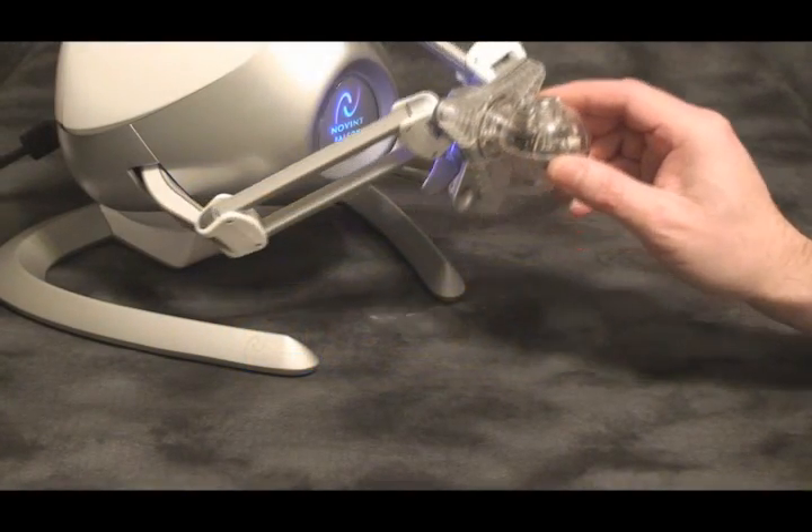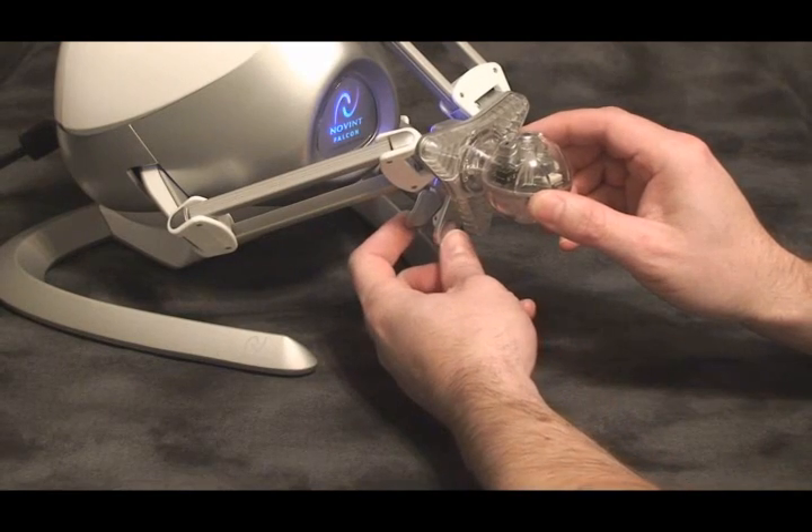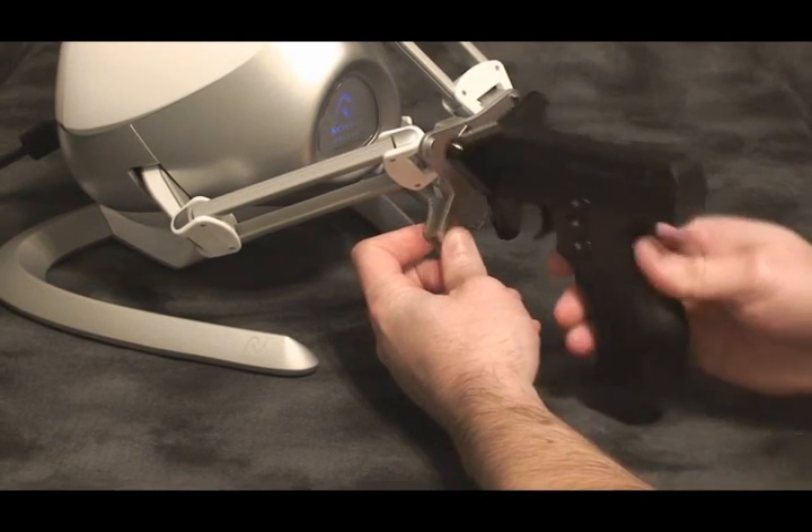Changing your gaming heads is an absolute breeze. Just pull the release lever, remove your normal gaming head, plug in your pistol grip and you're good to go.